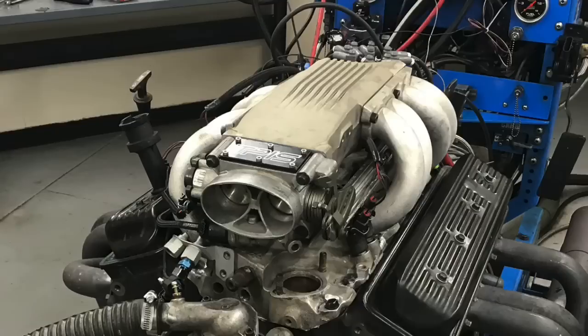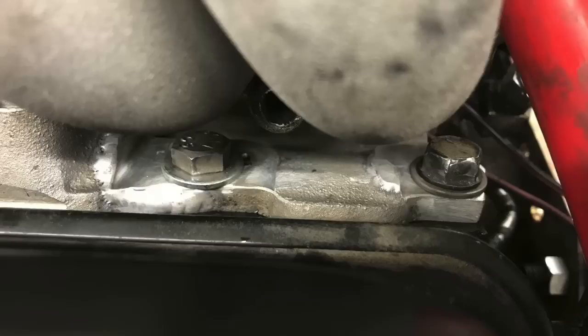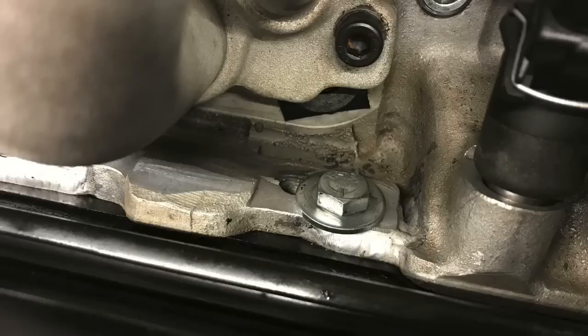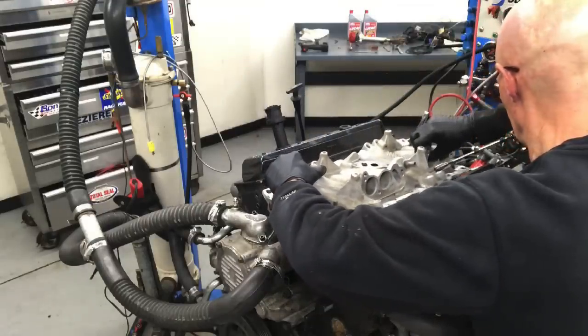How do you put an L98 intake on the LT1 heads? They're different. Yes, they are. But thanks to the guys over at TPIS, Jim Hall modified the lower intake manifold — welded it and milled it to accept the new bolt pattern. We bolted the TPI intake manifold on our 4.3 liter L99. Let's see what happens.